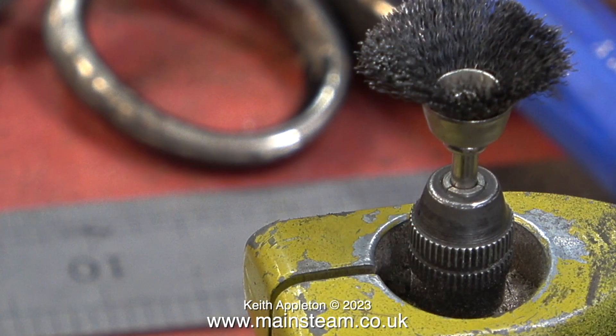It's time to get physical with a hands-on approach and a rotary wire brush. This is a Proxxon motor tool which is fitted into a Proxxon motor tool holder that is permanently screwed to my workbench. Here it is fitted with a wire brush.